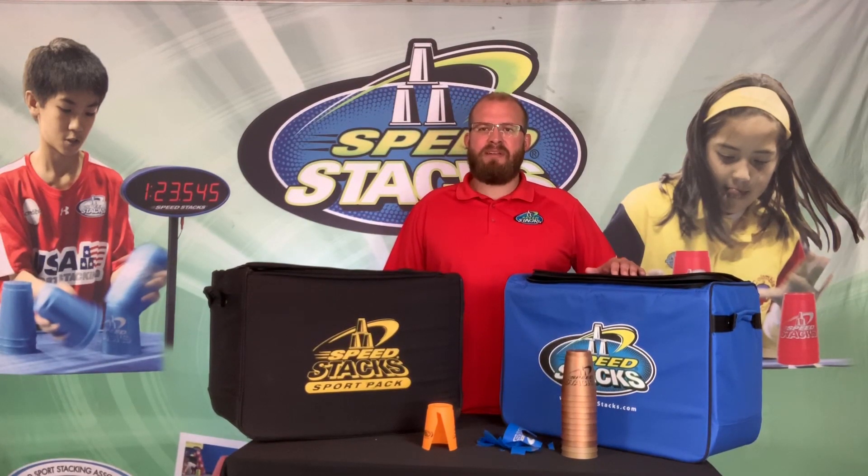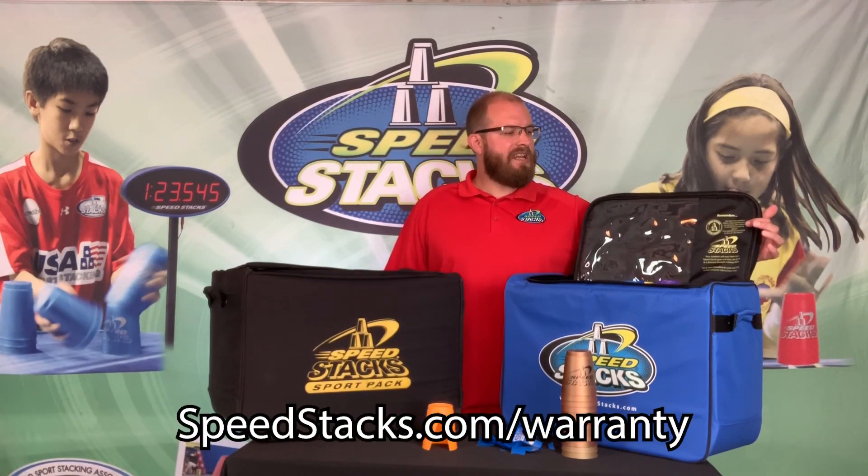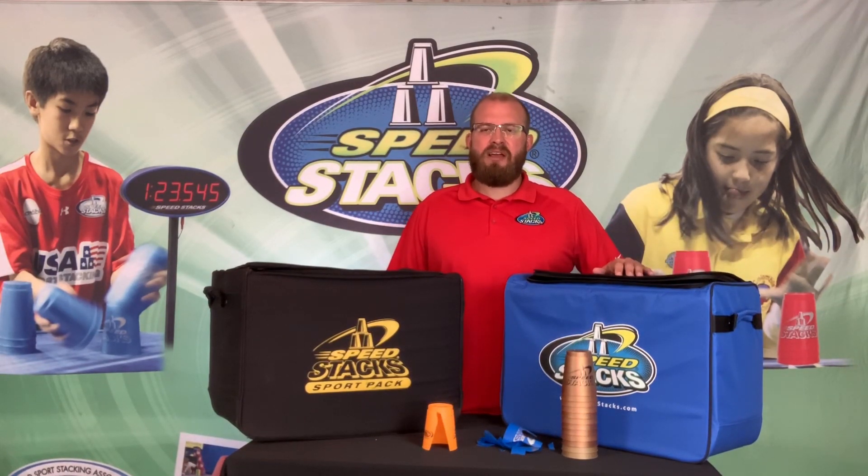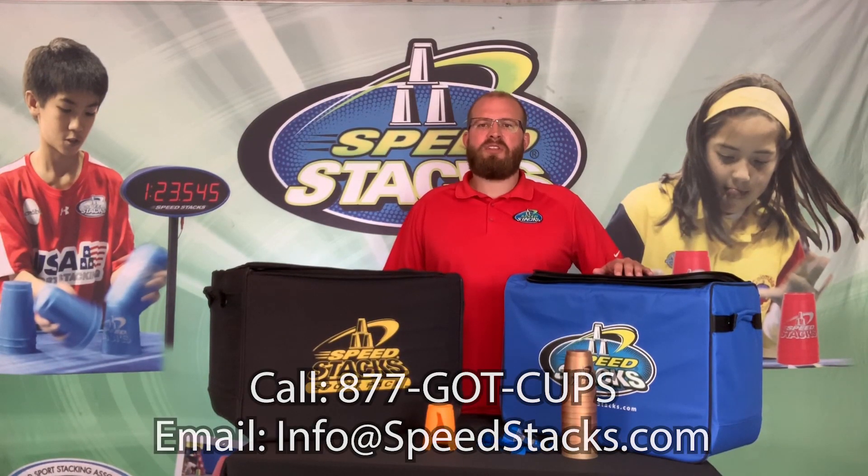We understand that accidents may happen, and we want to be there for you when they do. To register your SportPak, follow the instructions and information inside your SportPak. To replace your cups, email us at the email below with the quantities and colors that you need replaced, and we'll get those out to you right away.